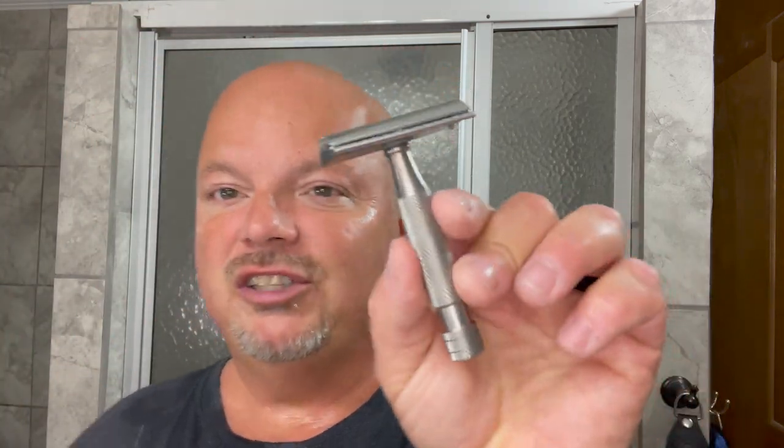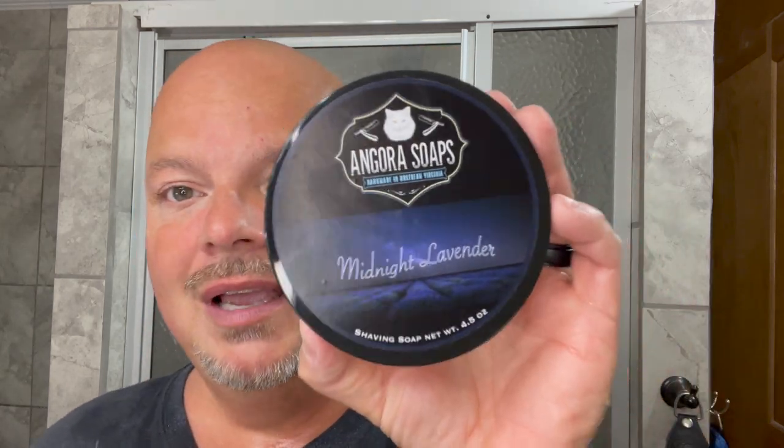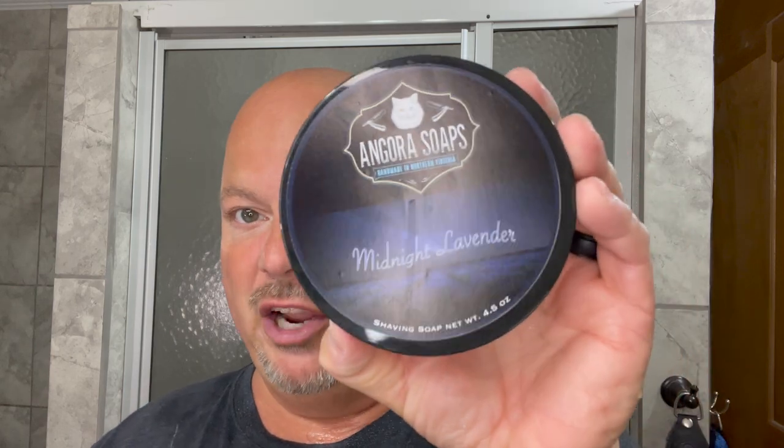We are back. Off cam we did a warm water rinse, followed with the alum — no stinging whatsoever. Super smooth shave. Rinse with cold water, toweled off with our Lancaster towel, and then used Thayer's Witch Hazel. Super awesome shave today. I'm really, really happy with my purchase. This is the Above the Tie X1 single edge slant razor using an Artist Club blade. I really enjoyed it — big thumbs up. Angora Soaps Midnight Lavender — if you're a fan of lavender, you may very well like this. Great quality, thumbs up.